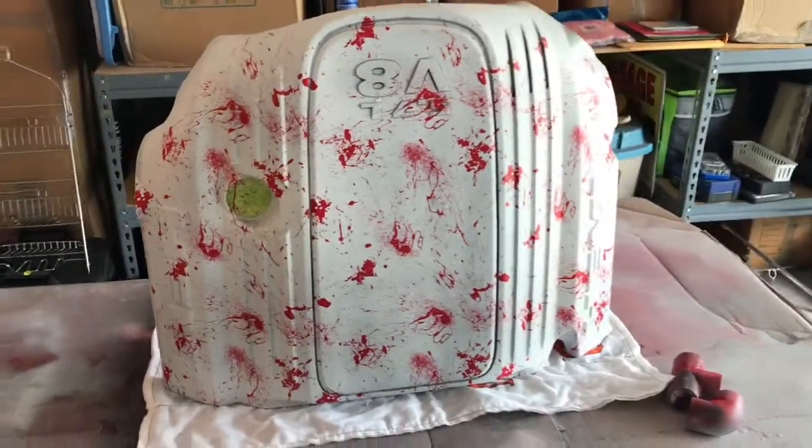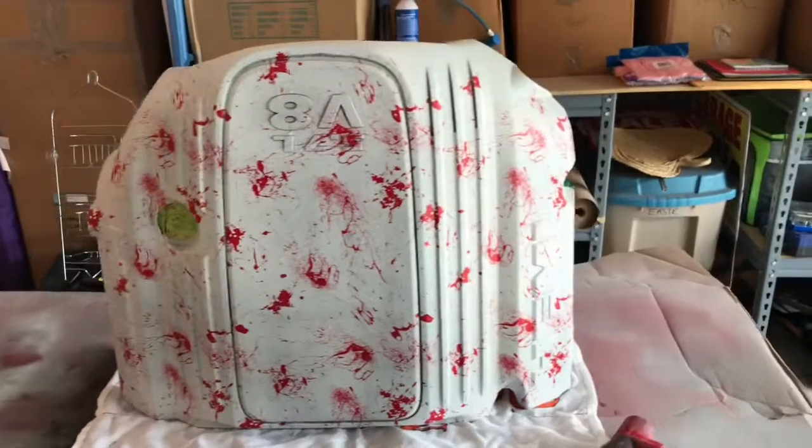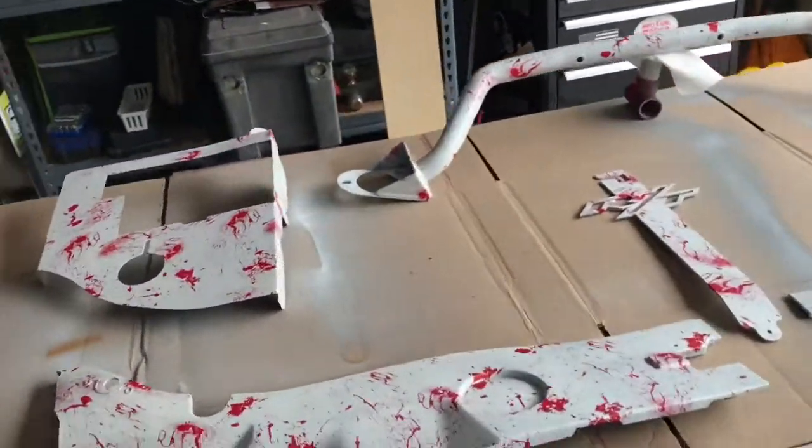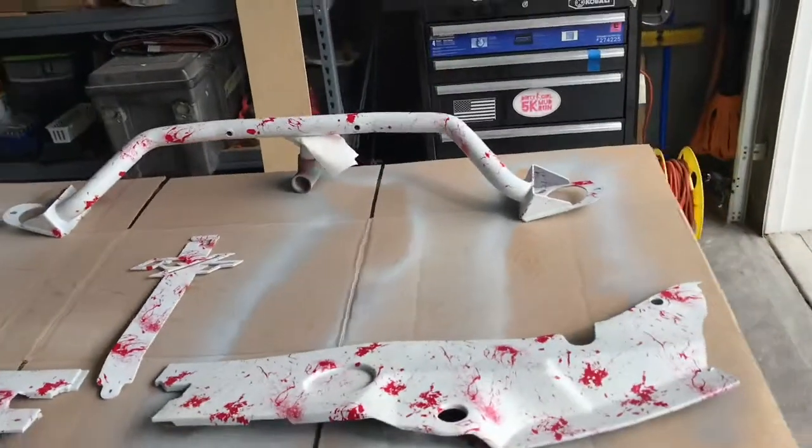Last piece has been dipped. I'm giving everything time to dry. Then by this evening, everything will be clear coat — all done.